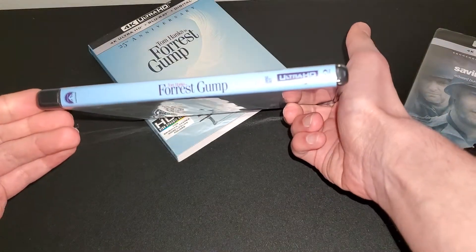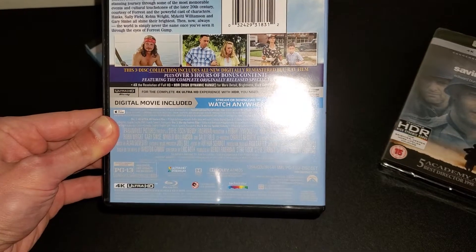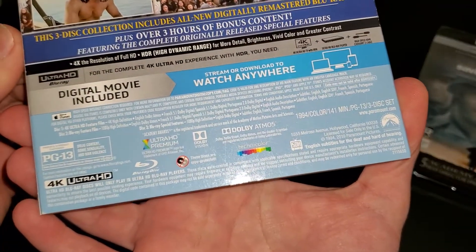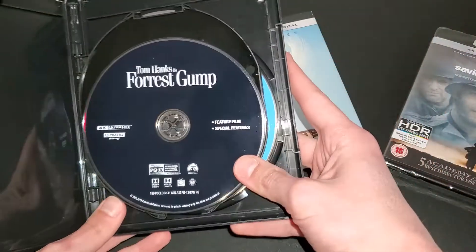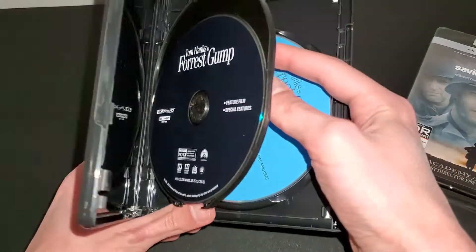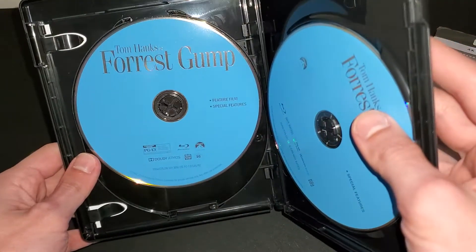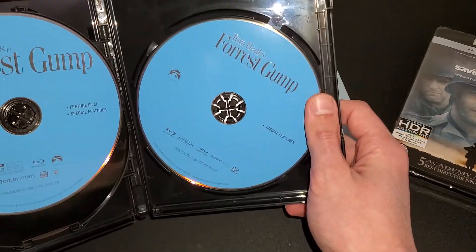Here's the case — looks exactly the same. On the back, here is the back if you guys want to pause and read that. That was the back on the slipcover — you guys can pause if you want to read that. Popping it open, here you get the 4K disc, just a plain Paramount disc — just black, for the 4K disc. That's what Paramount usually does. And then here is the Blu-ray disc — the movie with the special features, just Paramount blue. You also get another disc for special features, another blue disc.